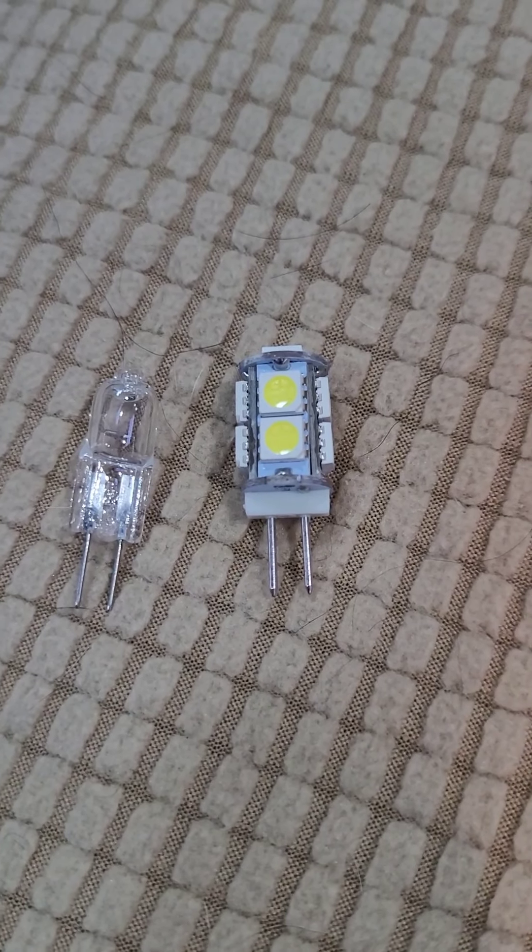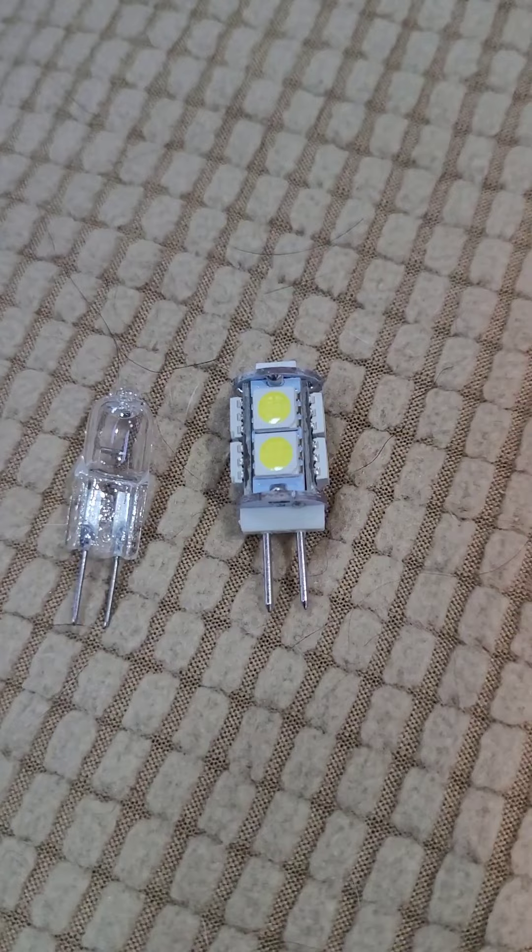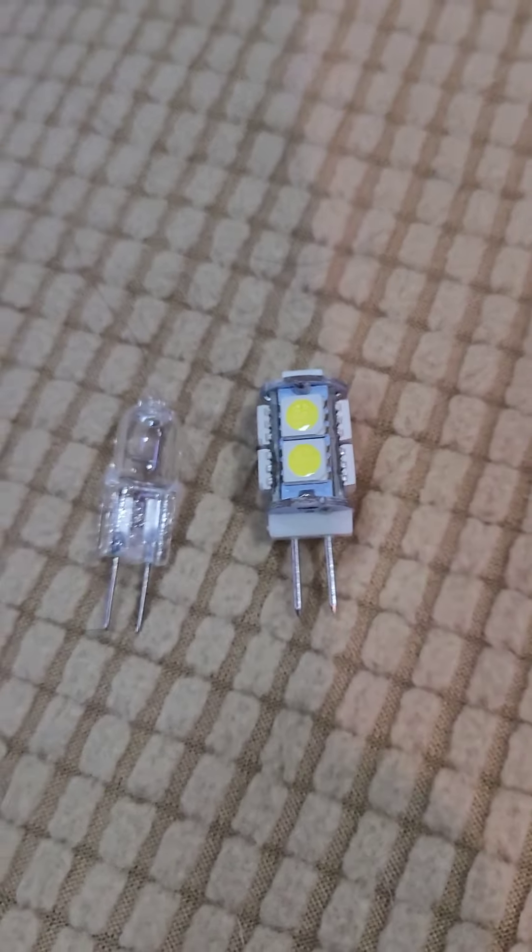The one on the right is an LED, and I'm pretty sure that's going to work a whole lot better. It puts off a whole lot better light. The LED puts off a white light; the halogen puts off kind of a yellowish-orange light.